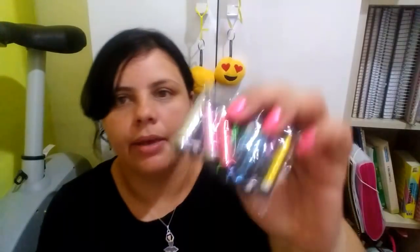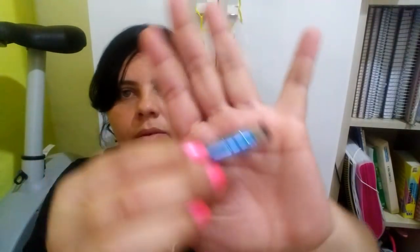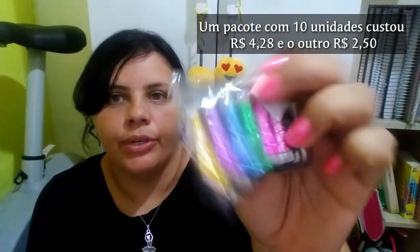Eu comprei isso aqui também: são aquelas canetinhas touchpad de escrever em celular — um pingente pra colocar no celular. Eu comprei dois pacotes com 10 cada um. Eles vêm coloridos, cada um de uma cor. Desses eu já usei — dei pras minhas amigas, pra minha mãe, meus irmãos — me sobrou só dois. Então eu usei oito e eu tenho mais dez aqui. Eu tô pensando em colocar na lembrancinha, um pra cada um dos meus convidados. Então, eu tenho doze.